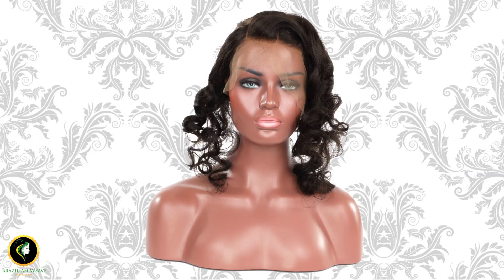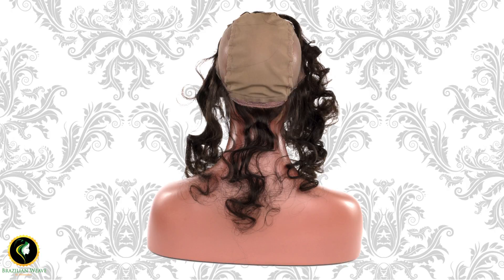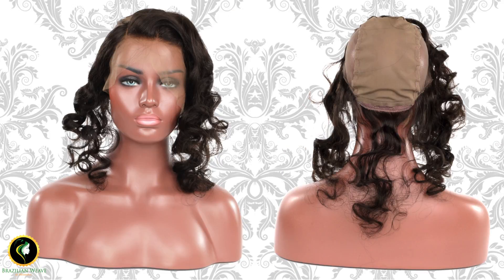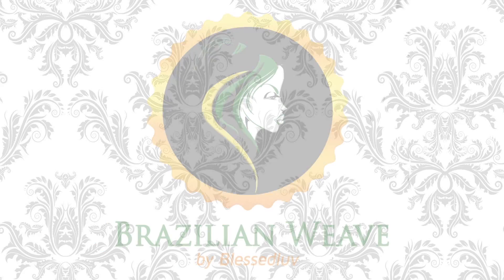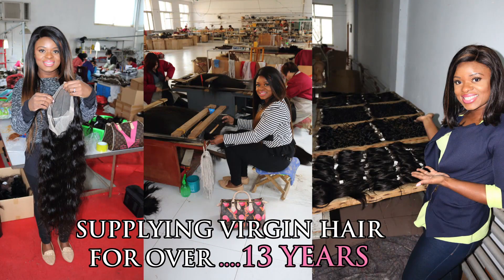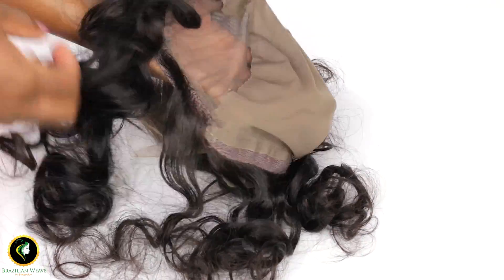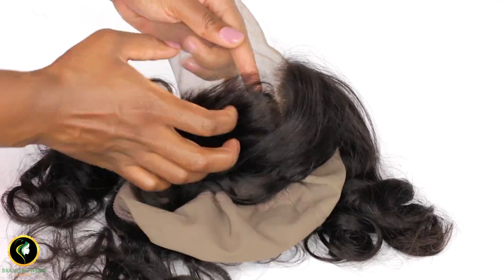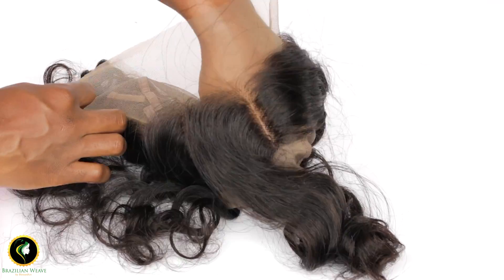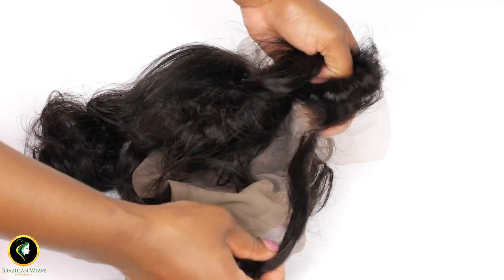Welcome guys, the game is about to change. Introducing our new lace frontal wig cap. You guys have no idea how excited I am to finally show you this frontal cap. The best way to describe this is a wig cap with a lace frontal and hairline going all around.